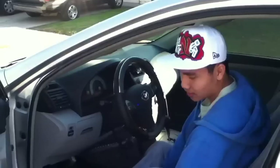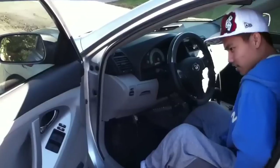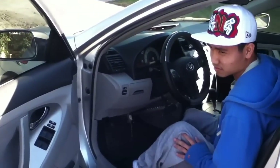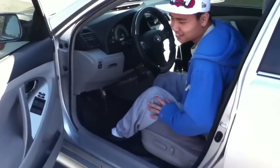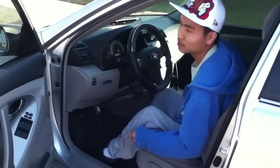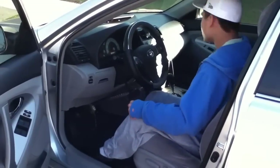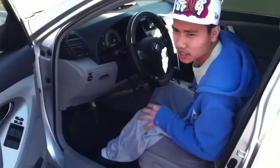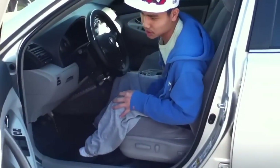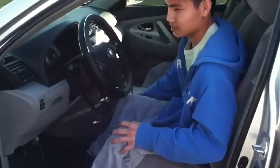Let me show you in the car so you can see how I drive. This is the Toyota Camry 2007 SE — honestly, it's not my car, it's my older brother's car. I use it when he's off to work, like sometimes on Friday, Saturday, and Sunday. Actually it's the weekend, okay, let me show you.